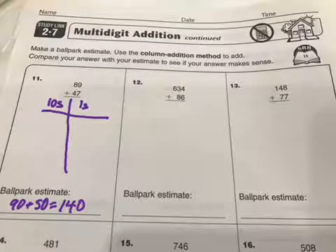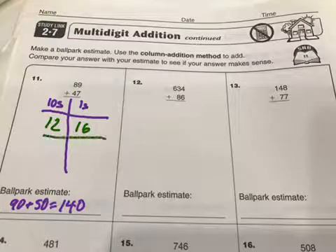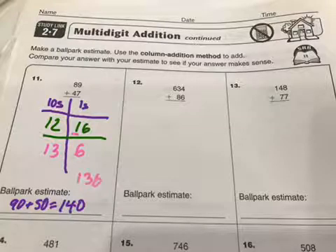Now I do my addition by columns — hence the name column addition. So 9 plus 7 is 16, and 8 plus 4 is 12. Now I'm going to rotate things over. If I have 16, I basically have 6 ones, and this is a 10 so it moves over to the tens place. Now I have my answer: 13 tens, 6 ones — the answer is 136, and you can see that we are close to our estimate.